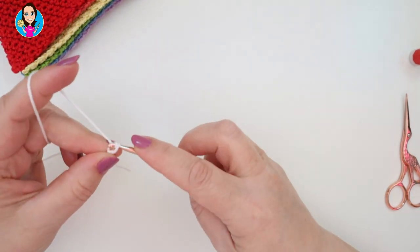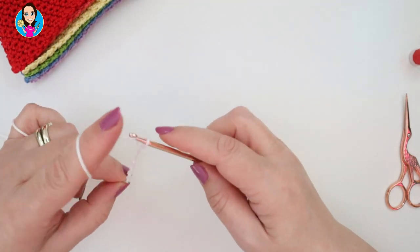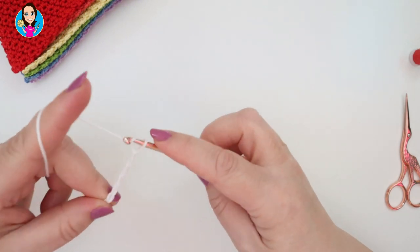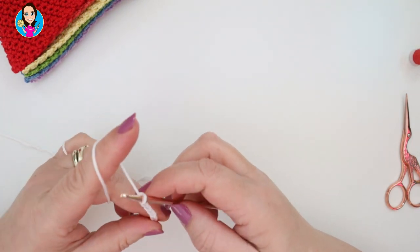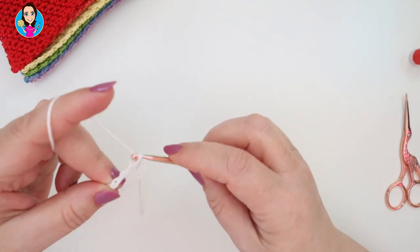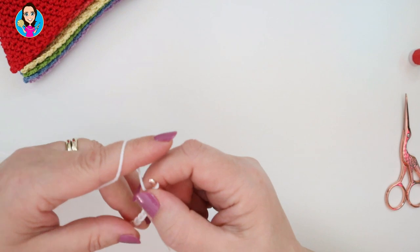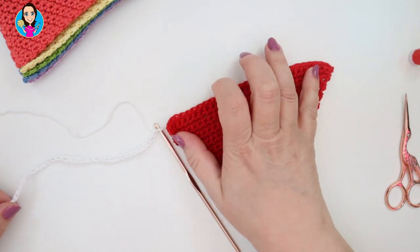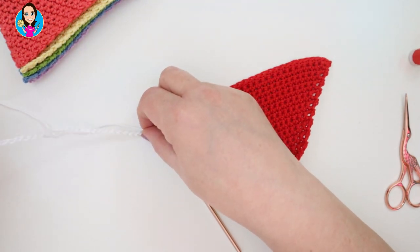We're going to chain 30 - this is the chain that happens before the first triangle. If you think you might want a longer piece for tying up, obviously make your chain at the beginning longer. You could also do a little loop at around 10 chains if you want something to hook it up with.